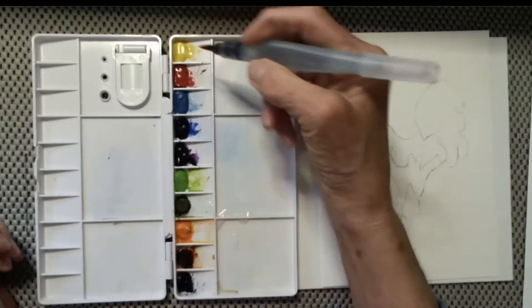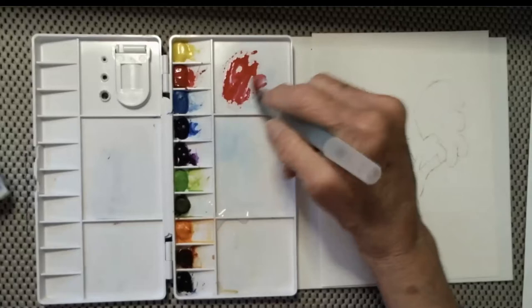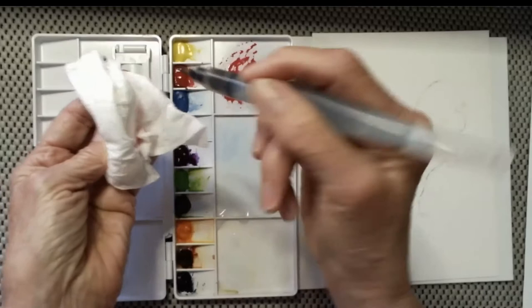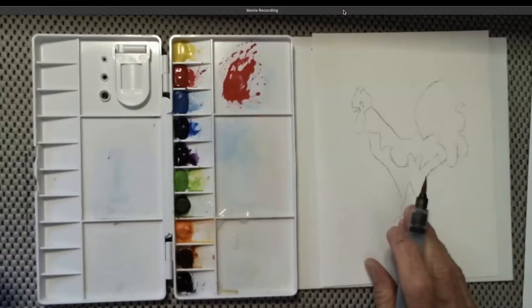The first color we're going to do is red. To activate or wake up your paints, you just rub that color and now you've got a whole lot of color in your palette. You can bring it over onto the palette tray if you've got one. We want enough color and not too much water, so you want to wipe your brush off.